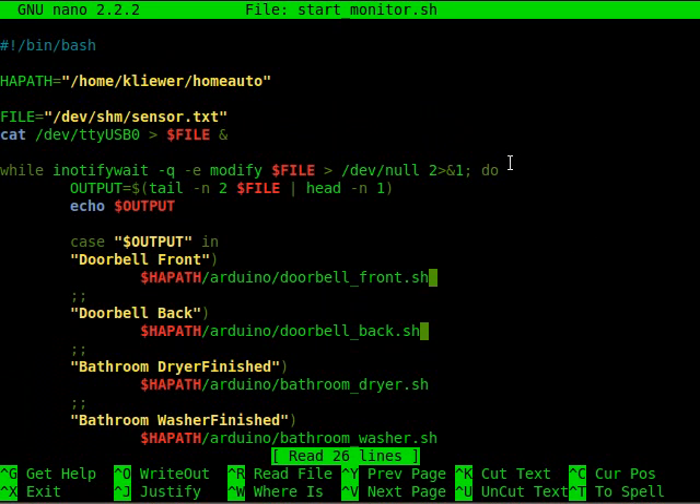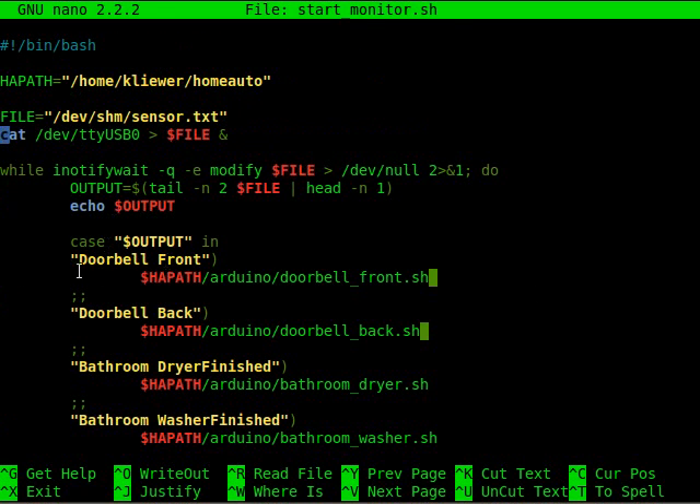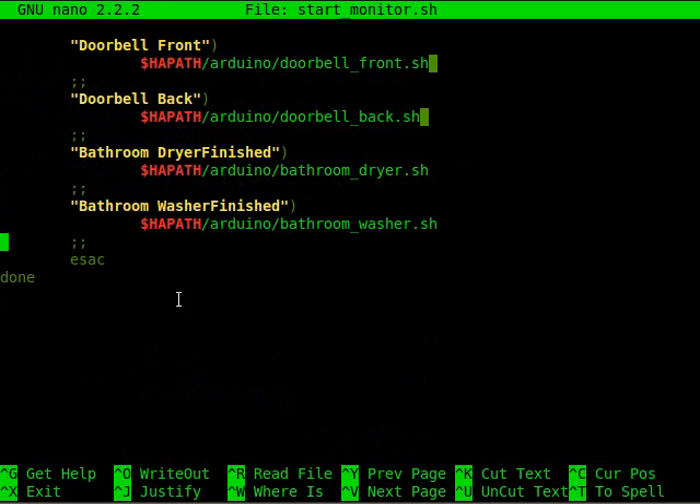Here's the Linux code on the Linux side. Basically I have a shell script that outputs all the serial writes that the Arduino makes to a text file in memory. A program called iNotifyWait watches that file for any modifications made to it, and then it runs whatever is below it in this script — which does a case statement. If it's the doorbell front, it runs certain scripts depending on what the Arduino outputs.